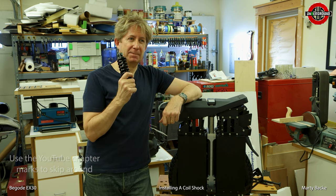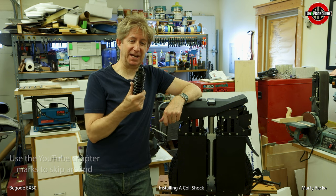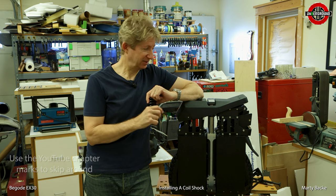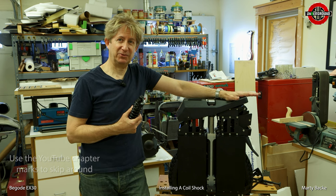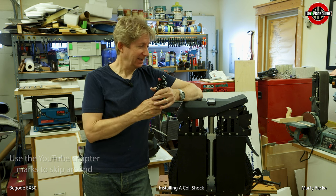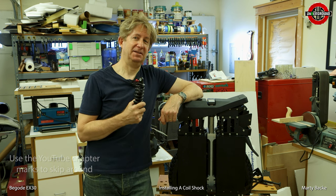Some of you may have seen the video where I upgraded my suspension on my Master with this shock. It's been quite a while ago. Lots of people have been switching to coil shocks since then. I like the stock shock, but I do like the ride of the coil shock better personally — it's more of a plush ride. This one is going to go on a lot easier than the Master, hopefully.